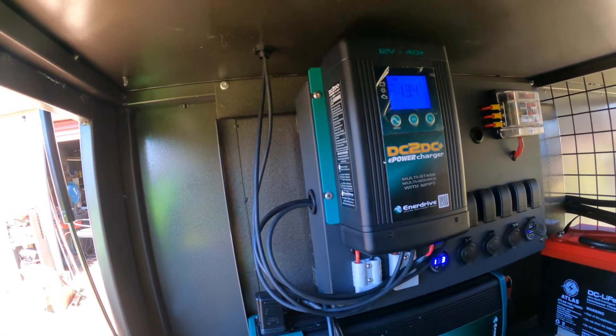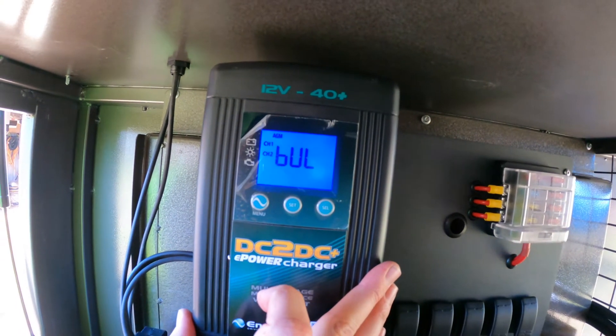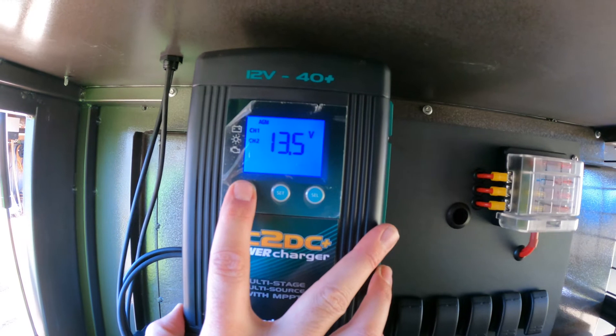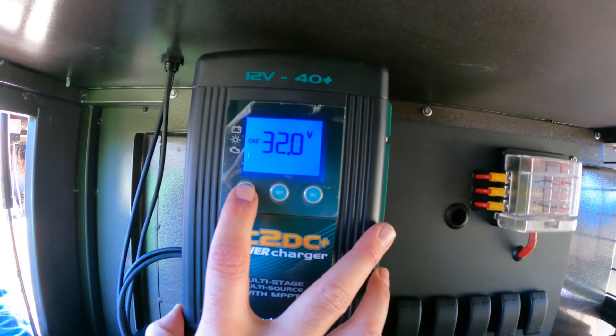What do we got? 17.6 amps, 13.5 volts. 31 volts coming into it.